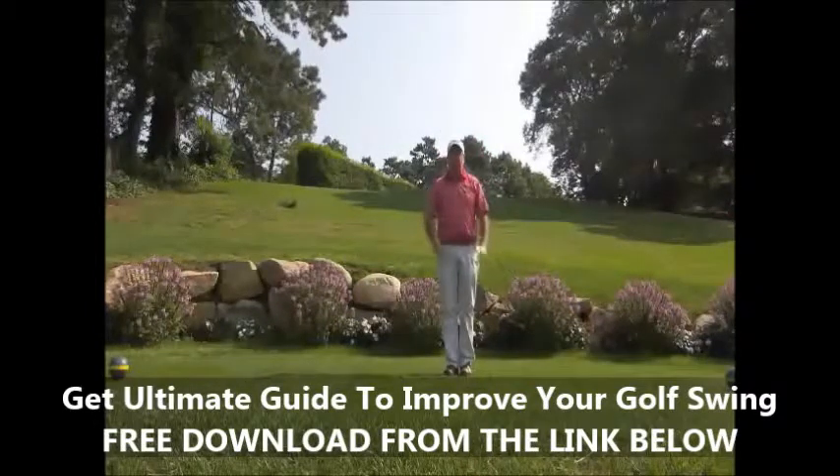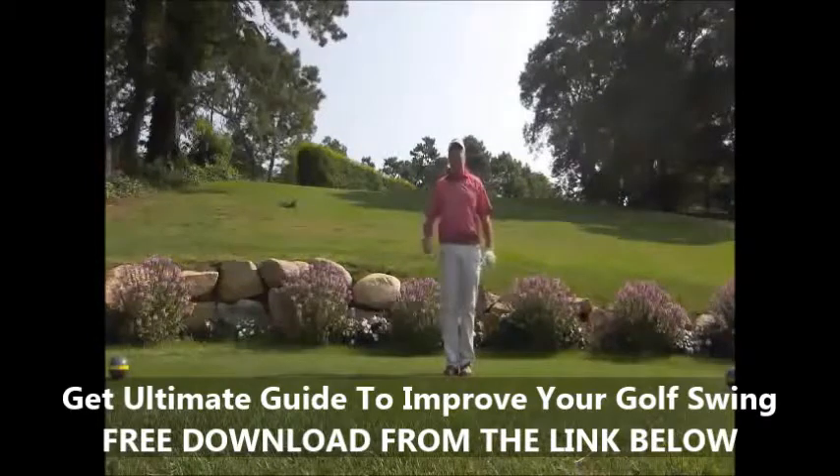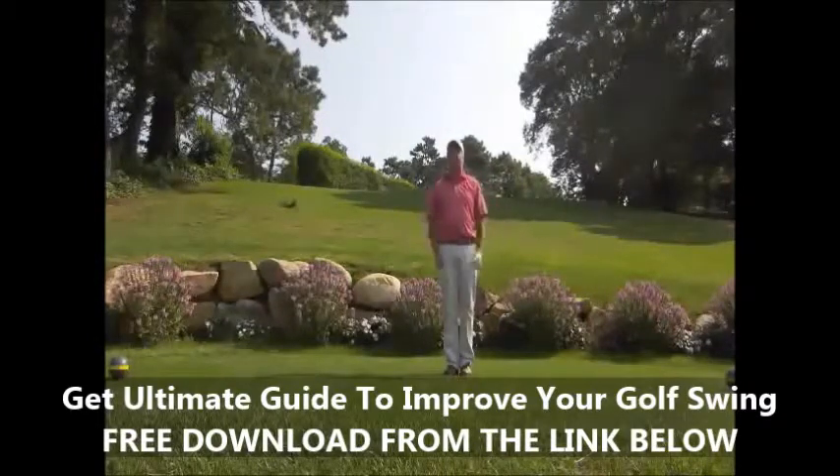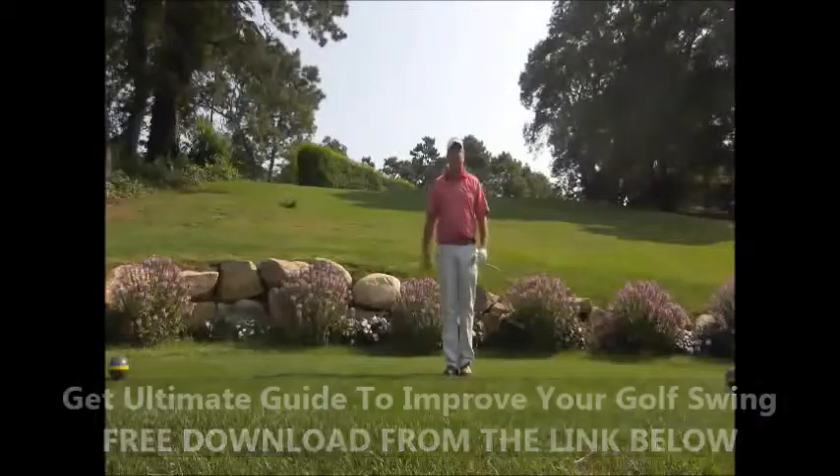I promise you that if you get yourself into a full finish, we can add distance and more crisp shots — you'll enjoy the game even more. Come on over and give Blue Rock a try. We have our new gold tees here. The course is in immaculate condition, and hope to see you soon.